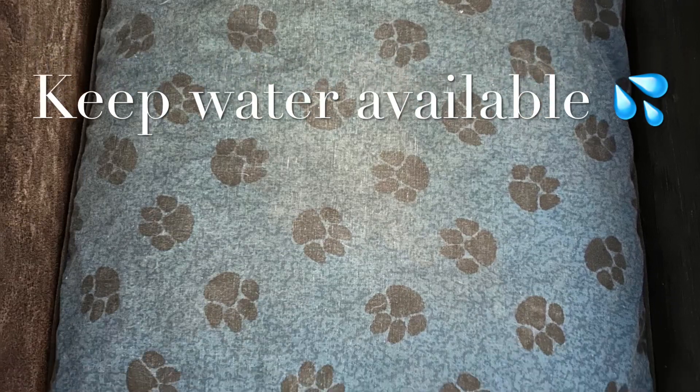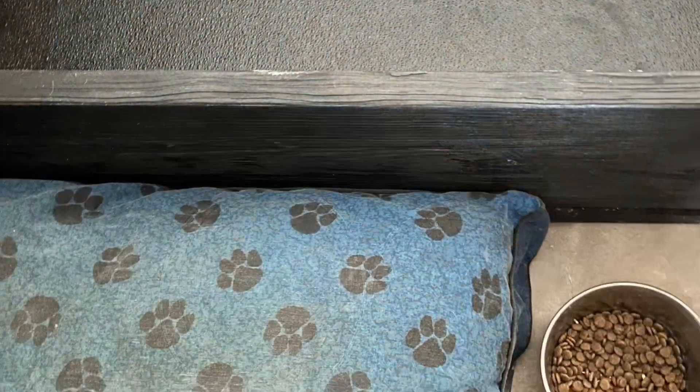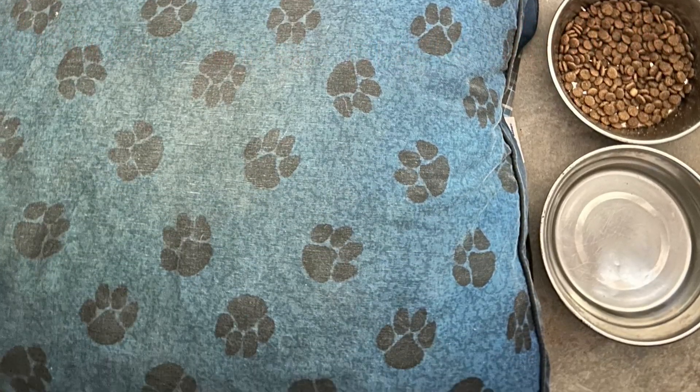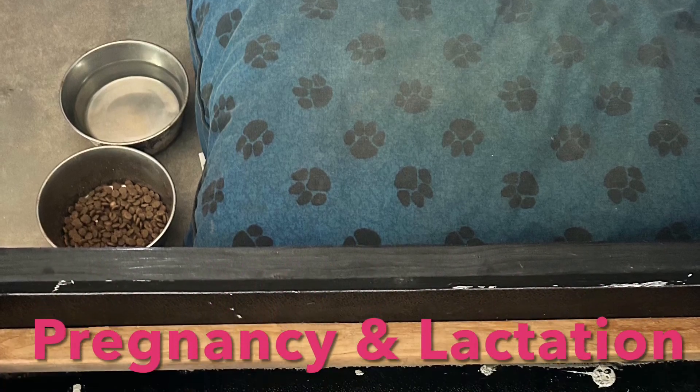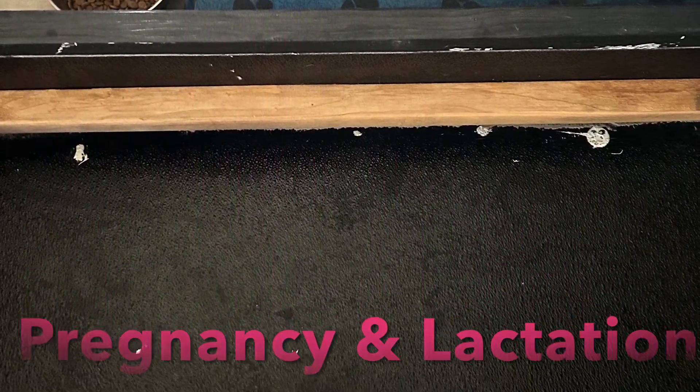Help your mama out by keeping water available at all times. Always free feed during this time. Lactation and pregnancy take a lot of calories and she needs to have food available to her always.